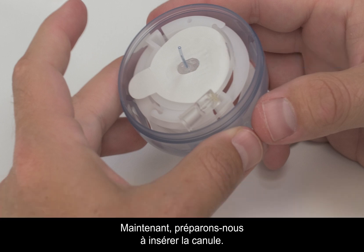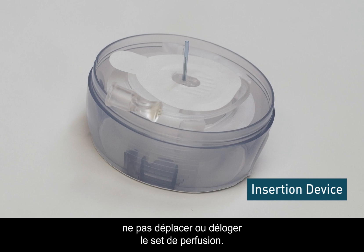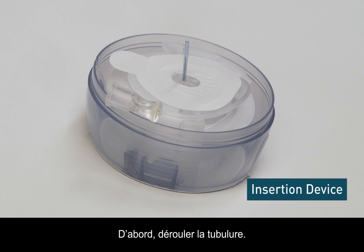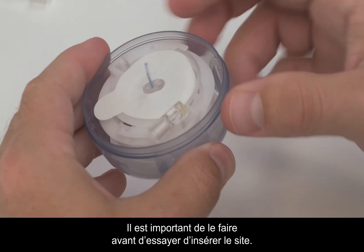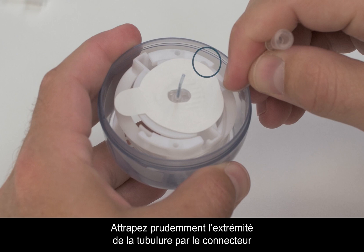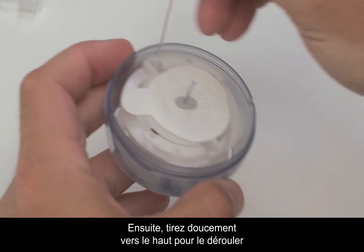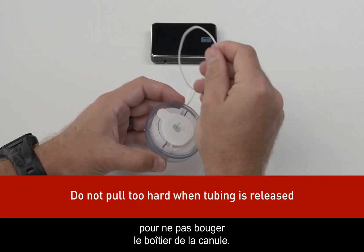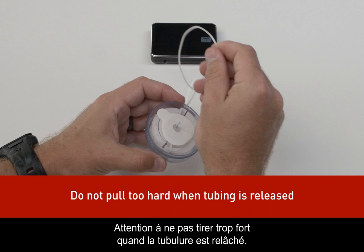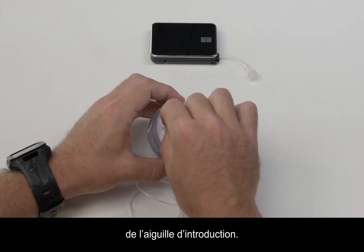Now we're going to get ready to insert the cannula. It's important to be gentle when handling the insertion device to keep from moving or dislodging the infusion set. First, unwind the tubing — it's important to do this before attempting to insert the site. Carefully grab the end of the tubing by the connector and dislodge it from the tab, then gently pull it upwards to unwind, stopping when you get to the end so you don't move the cannula housing.